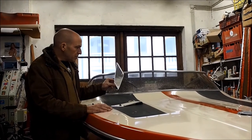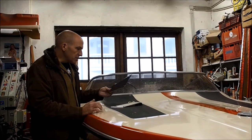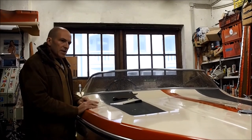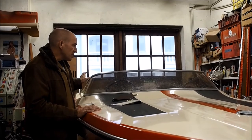We also started to polish and restore all the chrome hardware, or the stainless steel hardware — the cleats, the bow light, and these are the side panels.